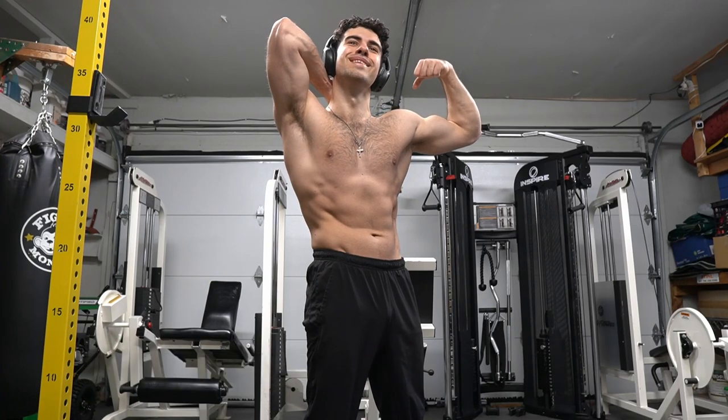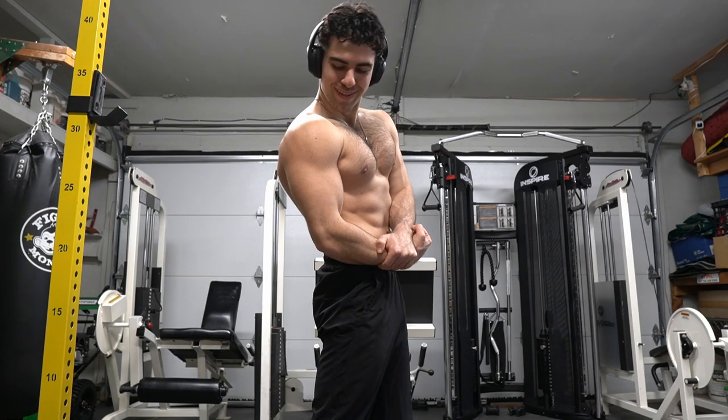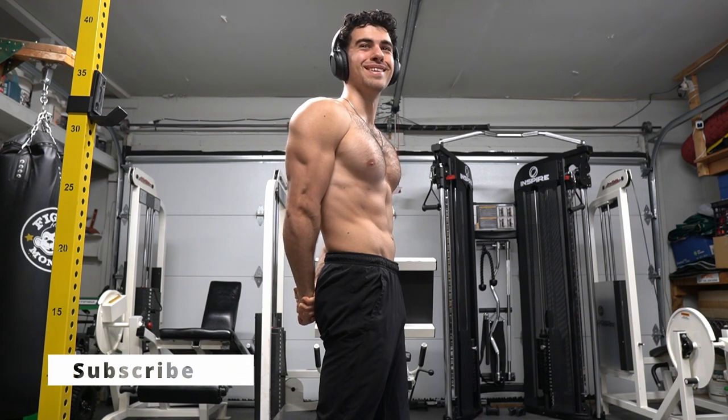Even flexing your muscles in posing is connecting your mind to your muscles. Thank you for watching. Please subscribe, like, and comment.